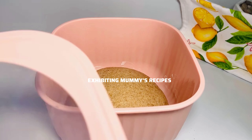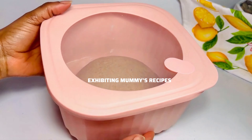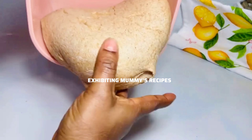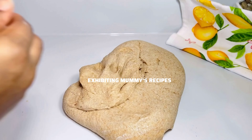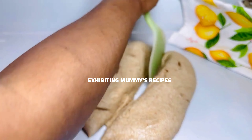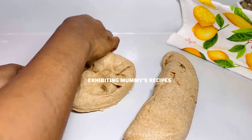Now we are done. I'll keep it in my bowl, cover it, and place it in a warm place for 30 minutes. I will then divide it into two, and after that divide them into the sizes that I want, making sure to take some of the air out before proceeding.